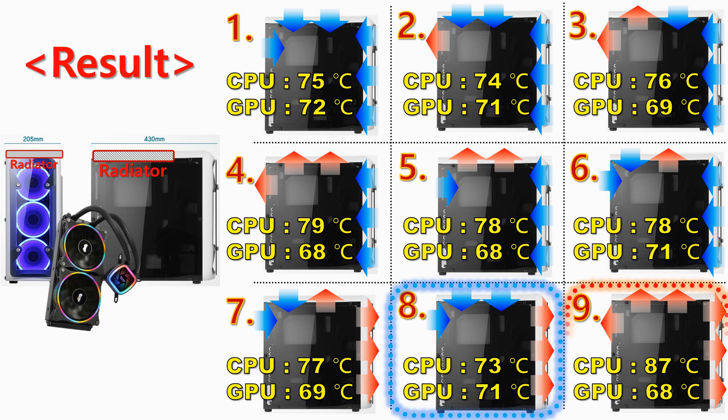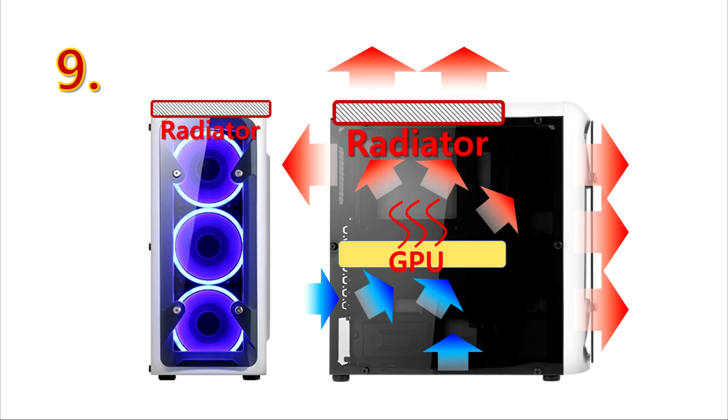The worst condition was number 9, showing 87 degrees CPU and 68 degrees GPU. The reason why number 9 has a high CPU temperature is because the heat generated from the GPU causes the internal air, which is already hot, to be exhausted and pass through the radiator.